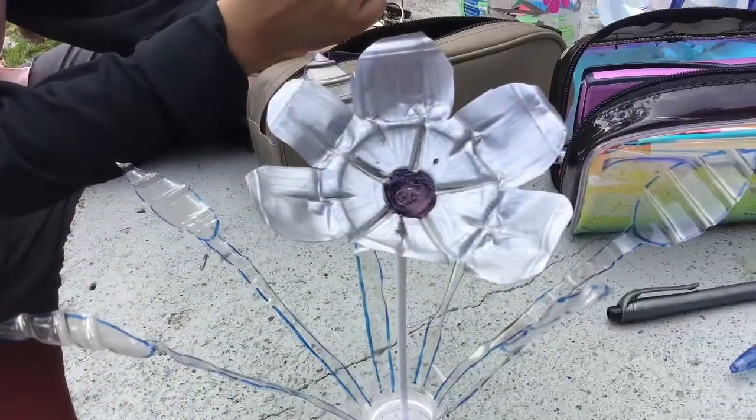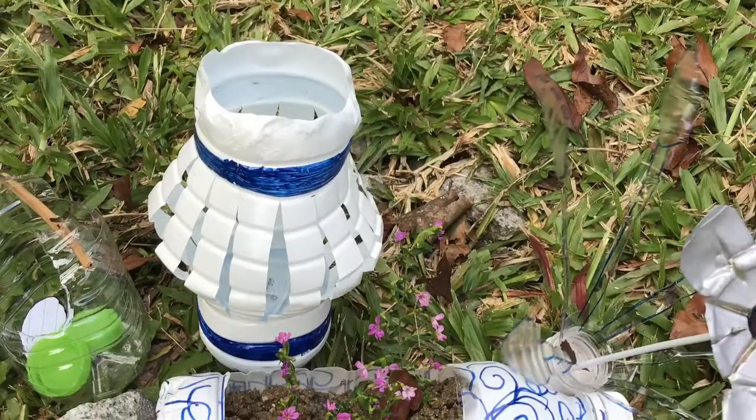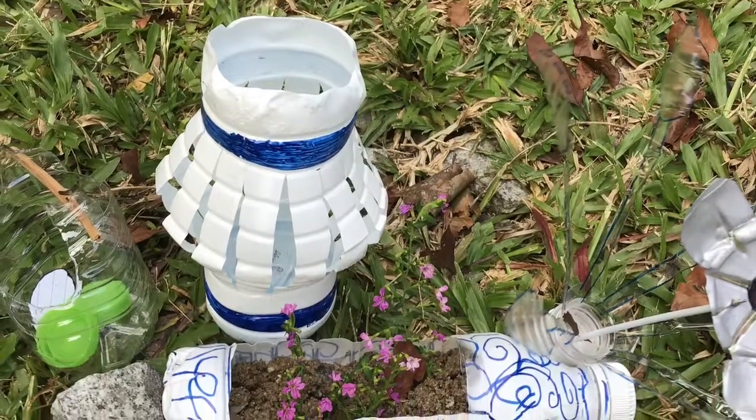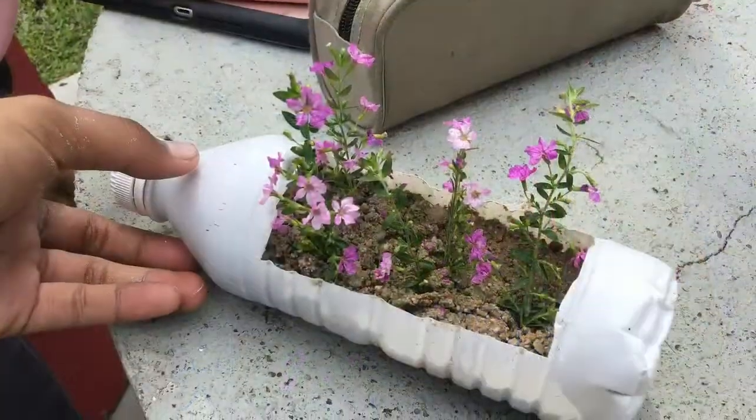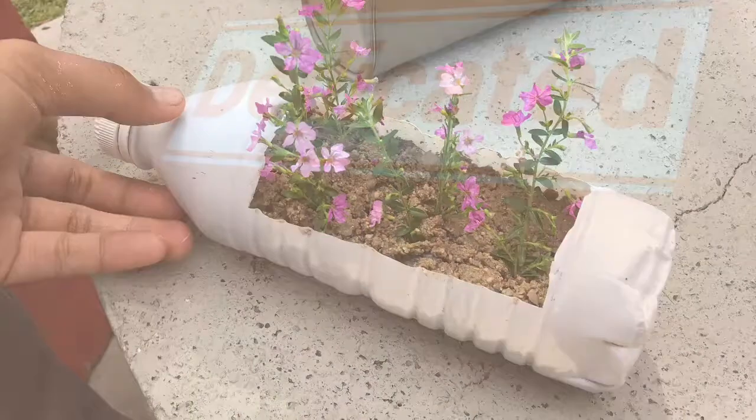Lastly, assemble your flowers just like this and done! Here are some other crafts we made — a flower pot made out of a bottle. That's all from us! Bye!